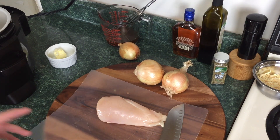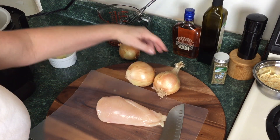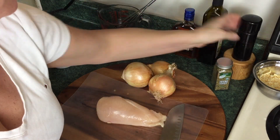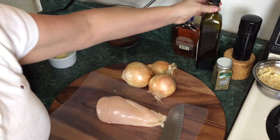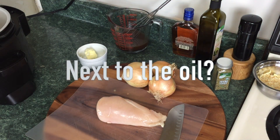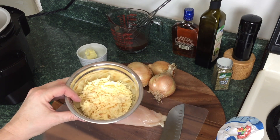This recipe will serve two people, or one very hungry person. I have one chicken breast around a pound. I'm putting in three large onions. You're going to need thyme, pepper, salt, some kind of oil — I'm using avocado oil — beef broth, butter, one tablespoon of flour, and some cheese. This is actually Gouda; I don't have any Gruyère in the house, but this works just as good.